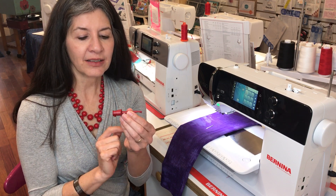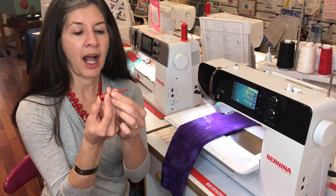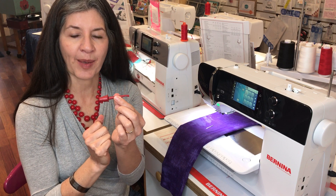So here's how it works. This little grabber has a plunger, and when you depress the plunger a little hook comes out. See that hook? When you release the plunger the hook goes back in.